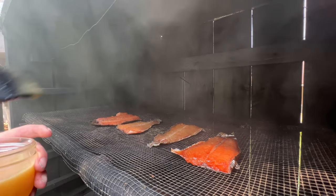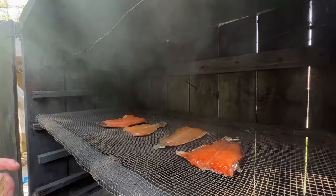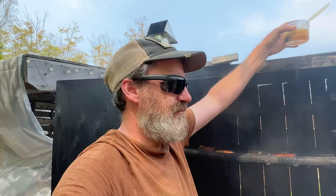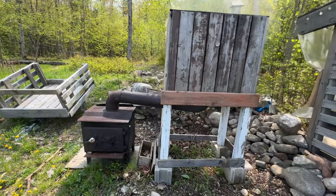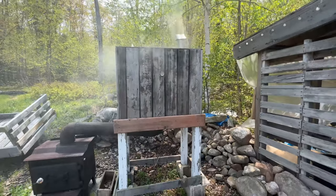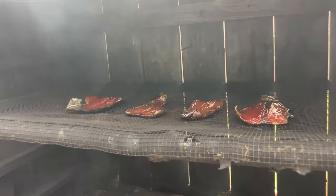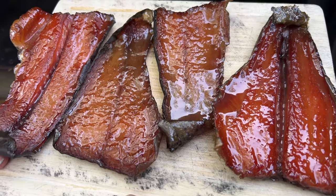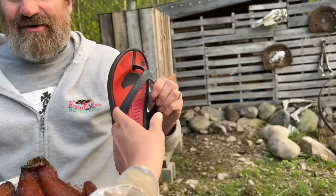I'll be basting these with a maple and garlic mixture to really sweeten them up and make them nice and sticky. These will be in the smoker for two, maybe three hours, and I'll baste them about every 30 minutes throughout that time. The trout tails are done — these look just perfect.